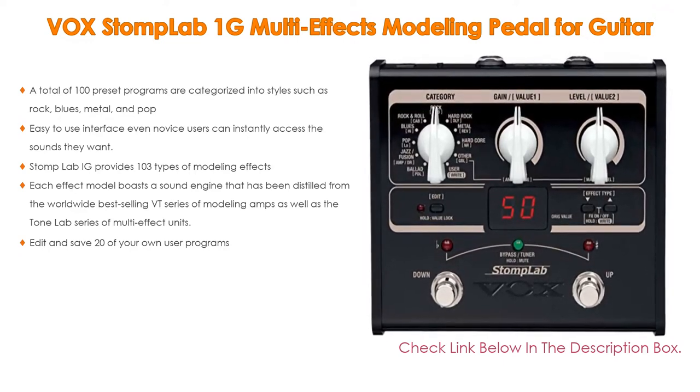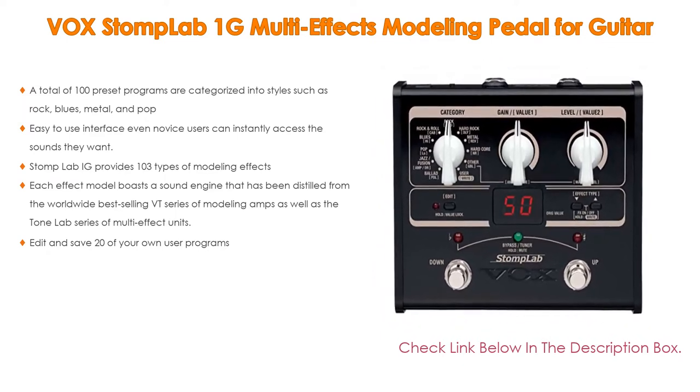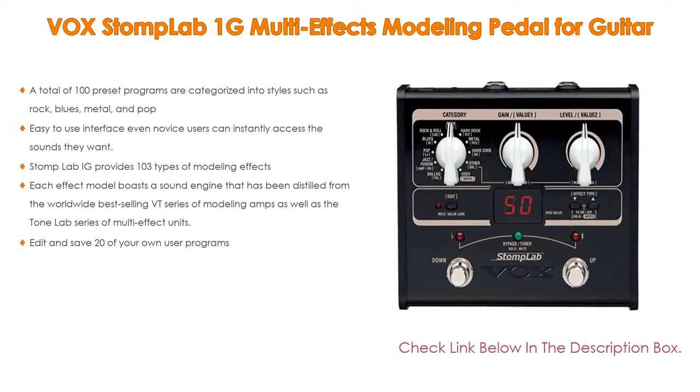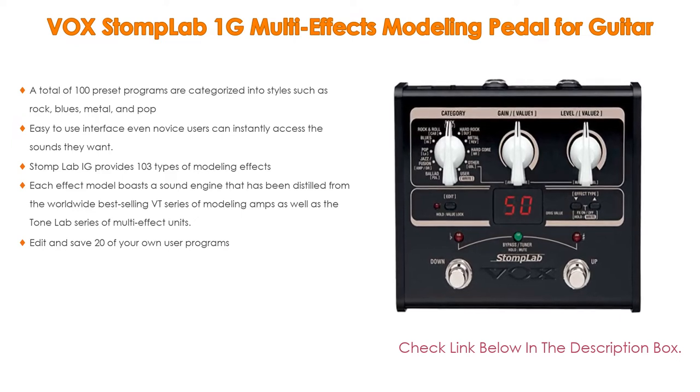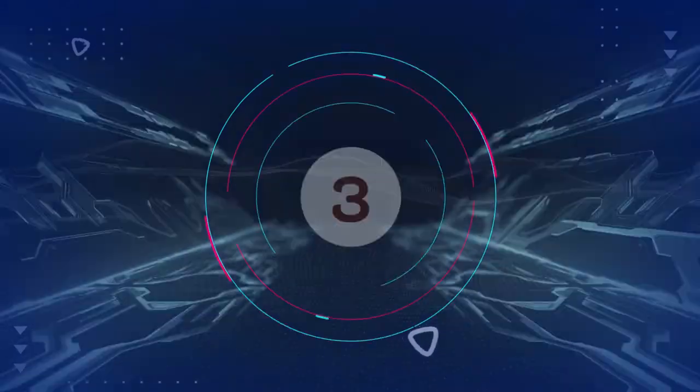The Stomp Lab provides 103 types of modeling effects. Moreover, each effect model boasts a sound engine distilled from the worldwide best-selling VT series of modeling amps, as well as the Tone Lab series of multi-effect units. You can also edit and save 20 of your own user programs.